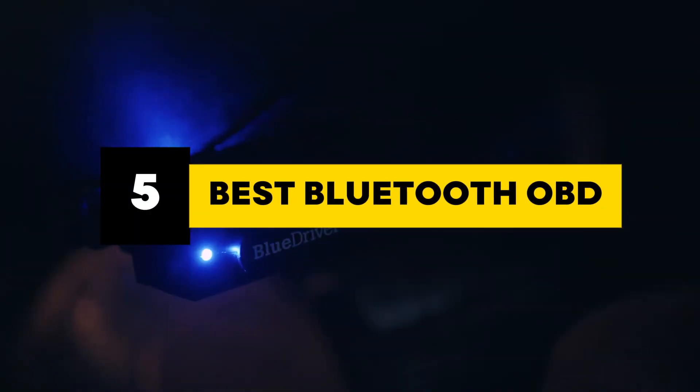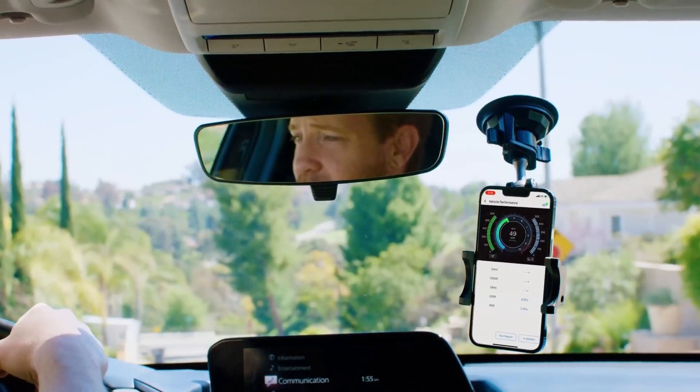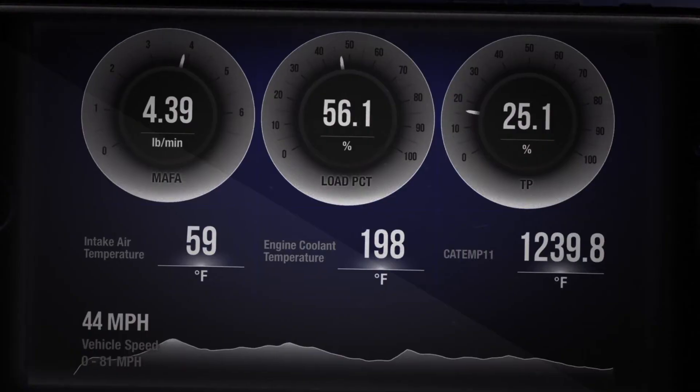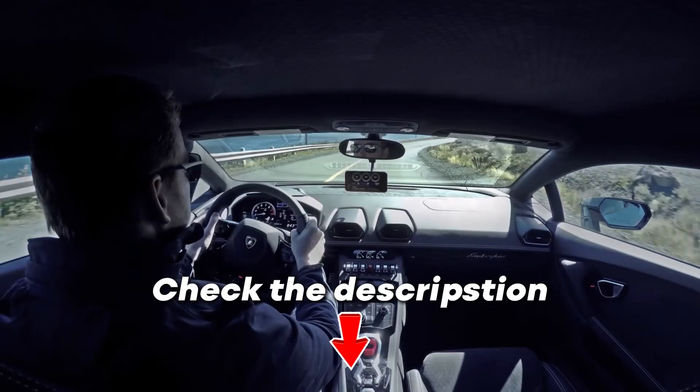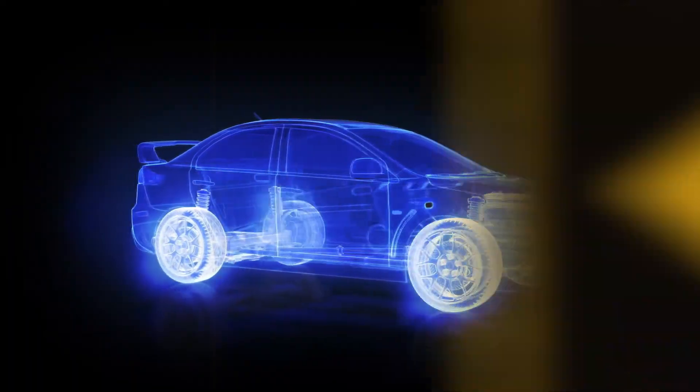I went through a bunch of them and picked out five of the best Bluetooth OBD2 scanners you can get right now. Each one's solid, easy to use, and works great for anything from quick DIY checks to more advanced car tests. You'll find links to all the scanners down in the description, and if there are any good deals or discounts, I'll drop those there too. All right, let's dive in.